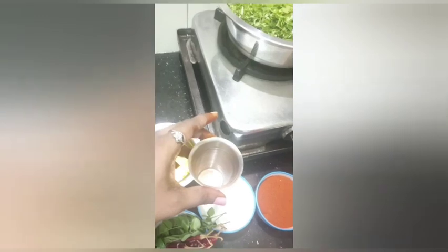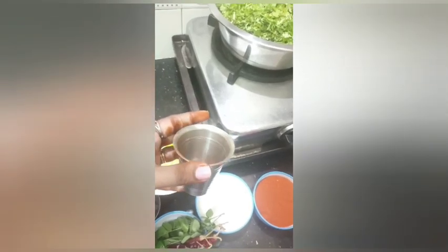It is a glass of 100 grams. It is a tea glass of tea — it's a good thing.